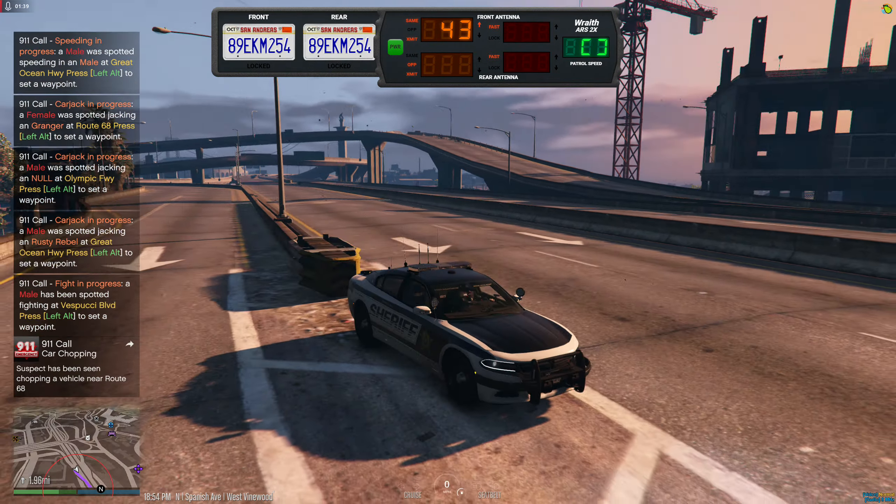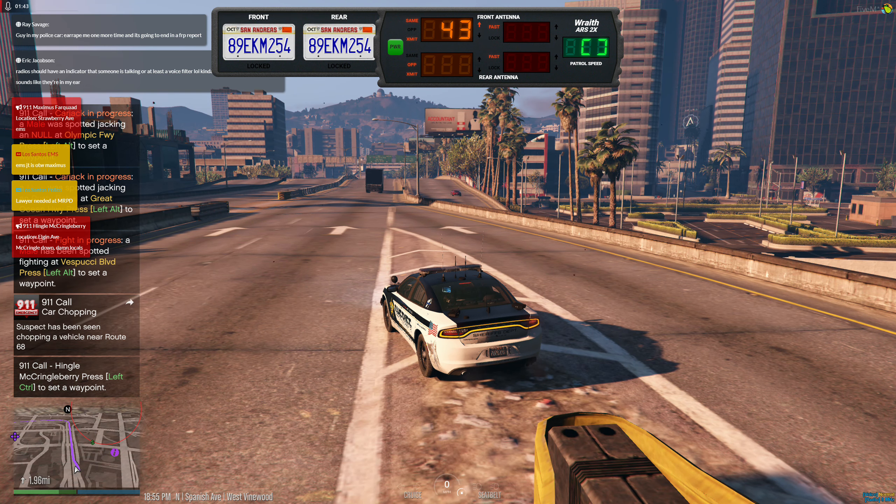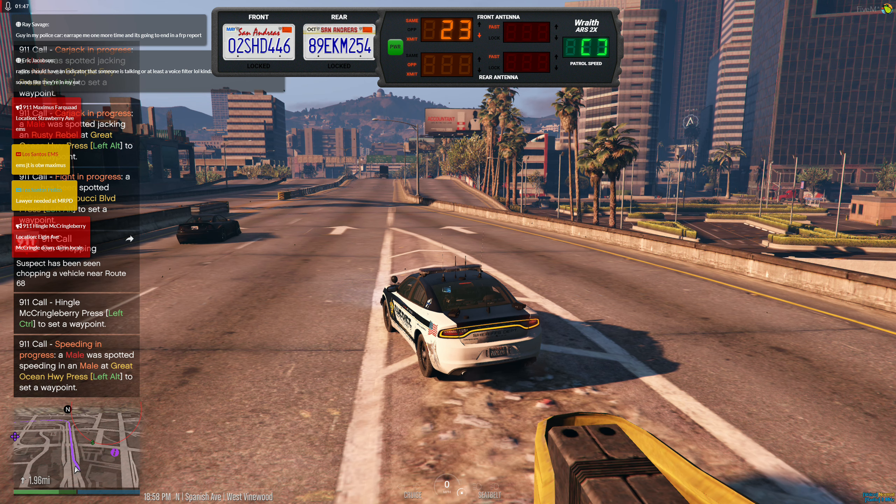You have to get the vehicle within the radar range and you'll be good. It's very useful if you get into a 10-80.